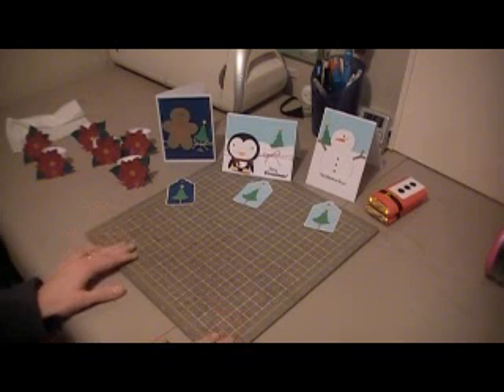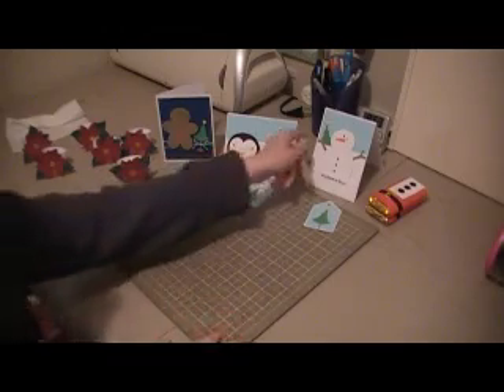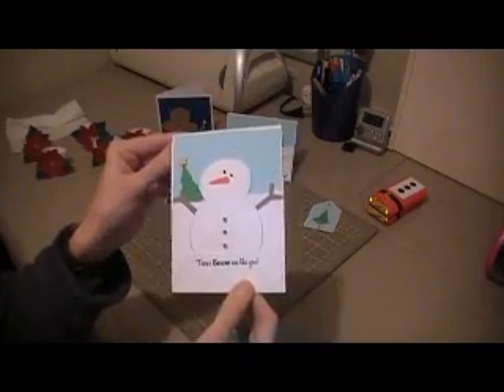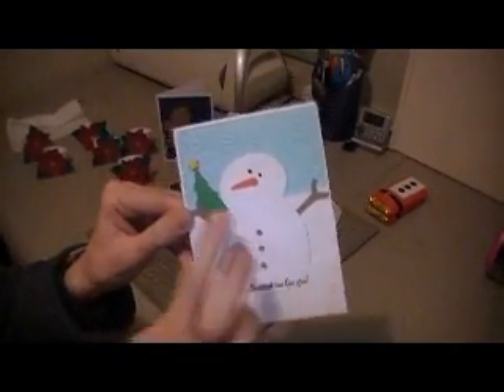These cards I've created are for my three boys, so they're all very similar but a little different. The first card I'm going to show you is for my youngest son. It's a portrait style card, it's blank inside and we're just going to write him a little note. He's still really young, so it's not going to be too much. The Snowman is from Doodle Charms.